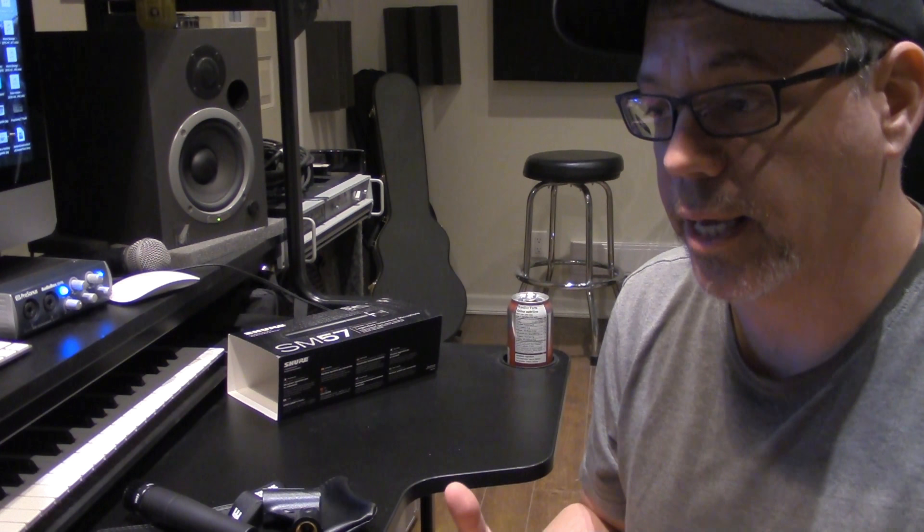Number two, it's affordable. I think I paid $129 for this thing, brand new, at Long & McQuaid. It's a mic that's not going to break the bank, but it gets the job done.